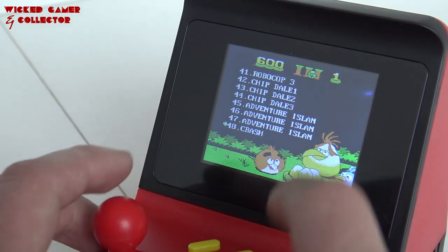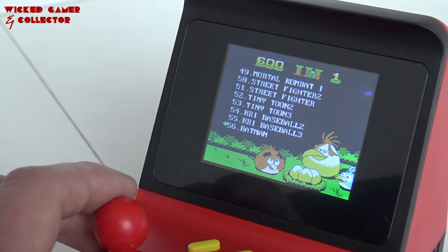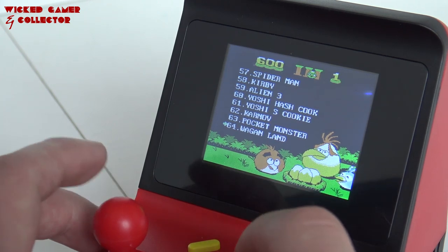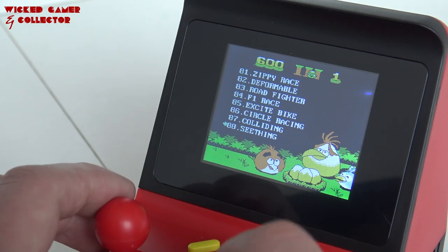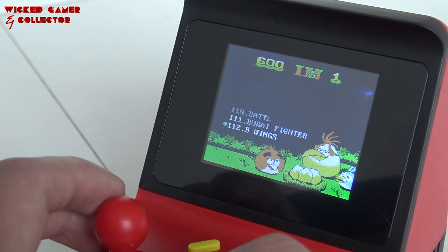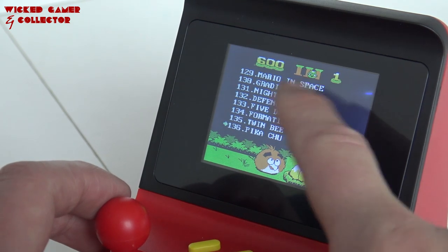A little bit of a shame they cut it off so you don't know what version it is — I'm guessing this is 1, 2, and 3 or something like this. Where the combat game is on it. What I can appreciate with this thing is that it has a lot of good games, a lot of homebrew games. So if you like homebrew games, as a mini arcade it's not bad at all. Mario in Space!